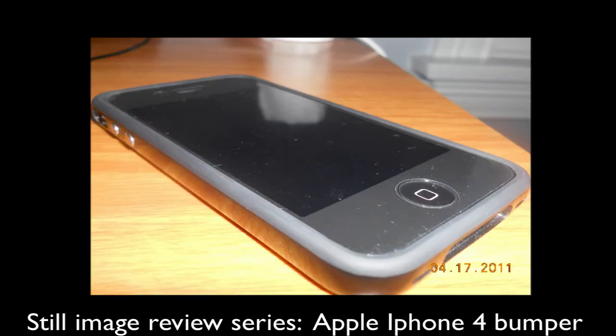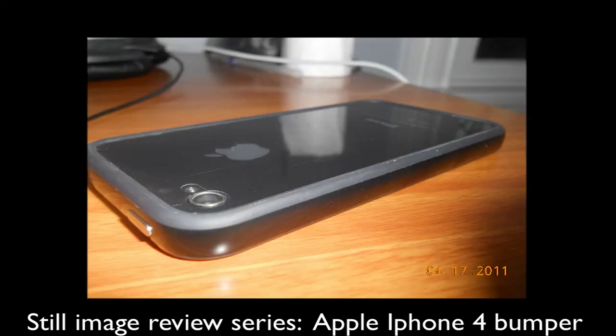Right now I'm just showing you guys some still images of the case itself. As you guys can see, it is very sleek, very slim, and very nice.